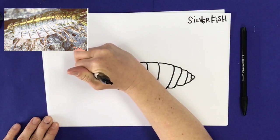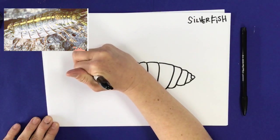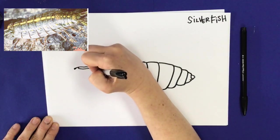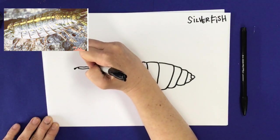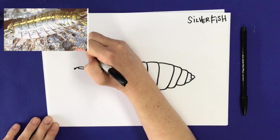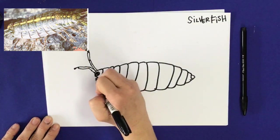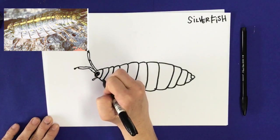Now that I have his body drawn, I'm going to draw his antennas coming out of his head. They aren't straight like a bug's antenna — they've got a little bit more of a curve to them — and then I draw those little dots at the end. Now it's time for their weird little legs.